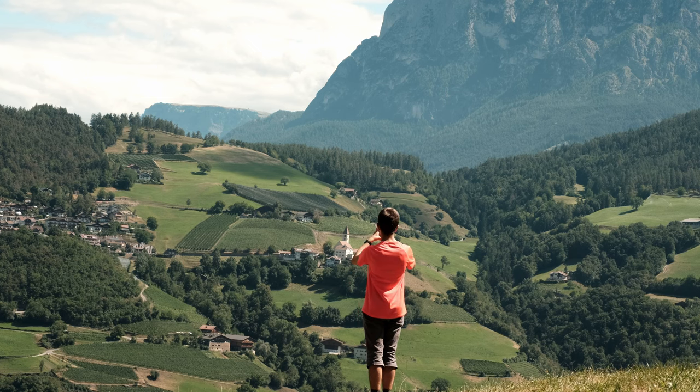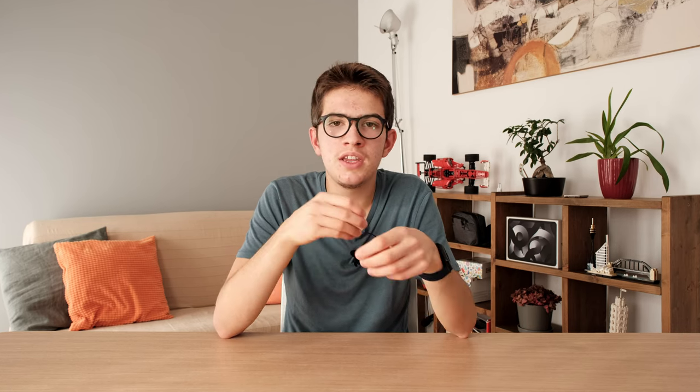Once you have taken the shot, give it a little edit. I've already done a video about how to edit your photos from your smartphone in just a few minutes, so you can check it out from the link here. It covers how to use Snapsy, a nice app I actually use for editing photos while traveling.